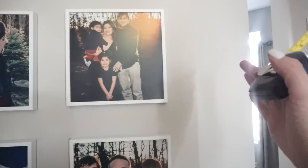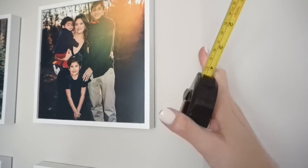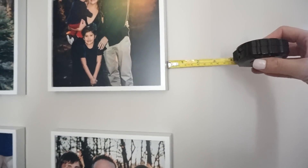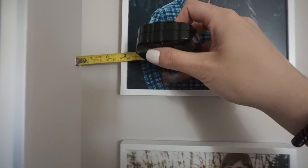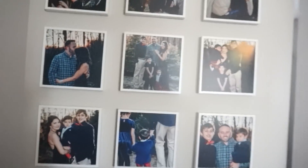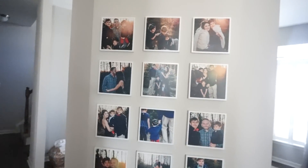This looks like it's super long on one side, but this is truly where the wall bends and ends. I made sure they're pretty much even on both sides — almost perfect. I'm so excited!